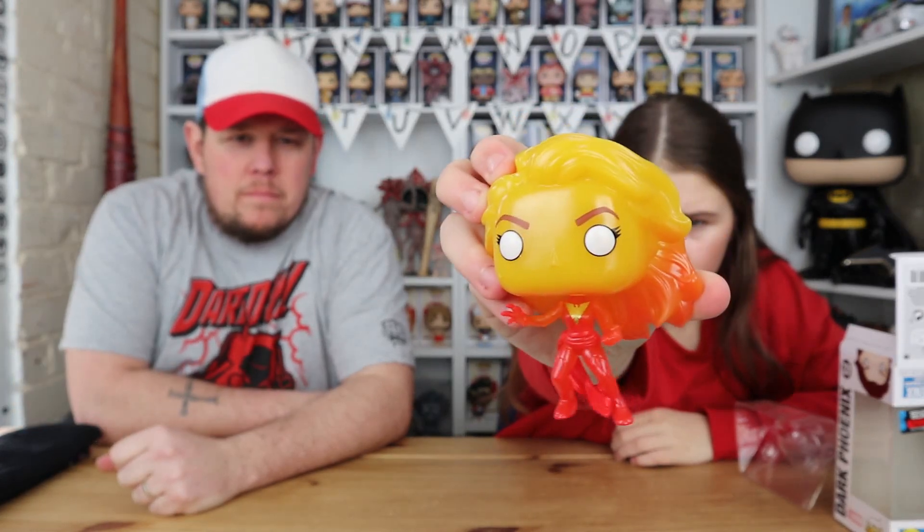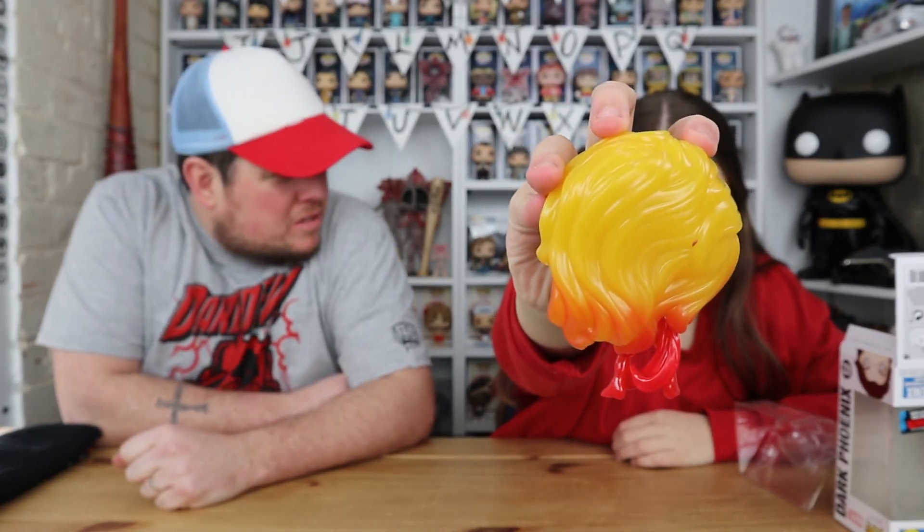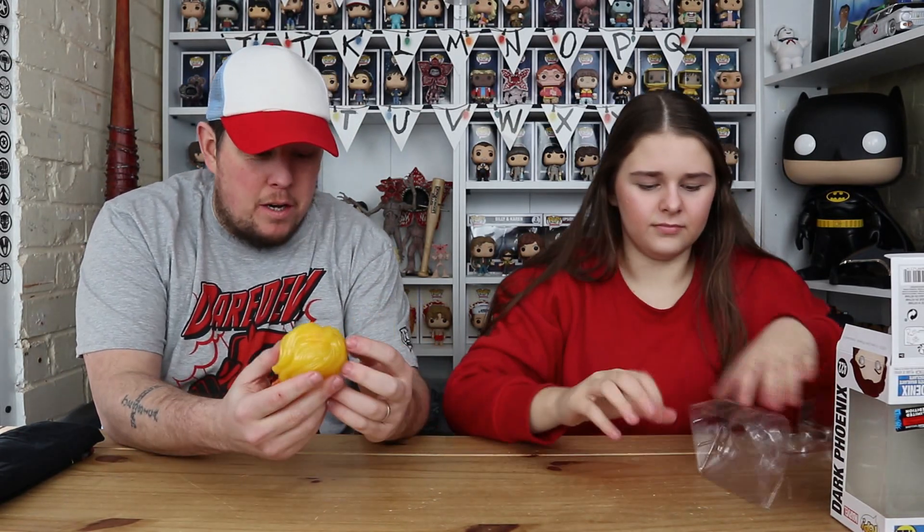I wonder if there's something on the back - you'd have a glowing dark phoenix on there, wouldn't you. Yep, there's a pop on the back. It looks a bit cheaper to me, yeah - it just looks cheap. It probably is a cheaper make, but anyway that is the top. It still looks nice overall, it just looked a bit better in the picture. That's the top done - do you want to go to my side now?